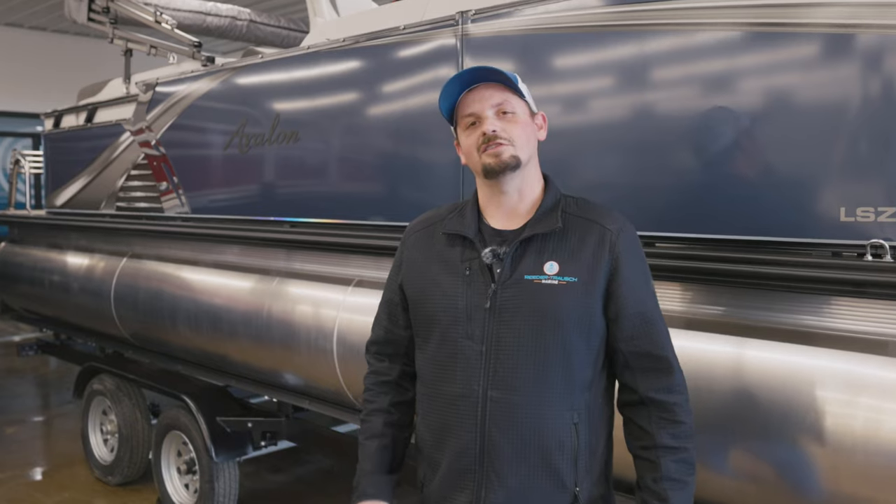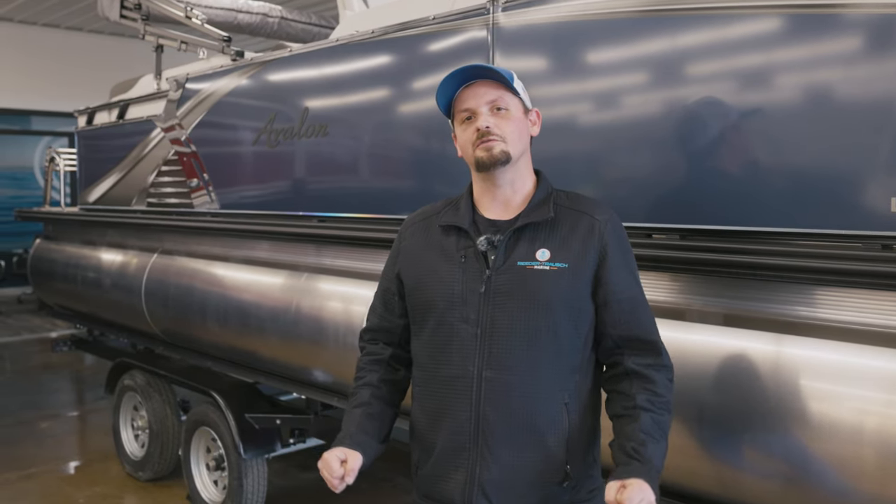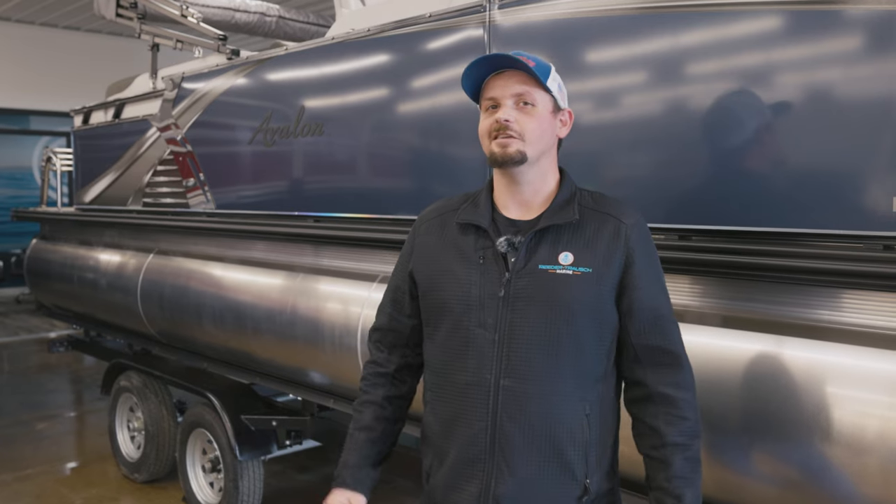Alright guys, that is going to conclude strapping your boat down to the trailer properly for your tips and tricks on Friday. Stay tuned to next Friday for another nice tips and tricks, and also make sure you give us a thumbs up and hit that subscribe button. We'll see you next time.